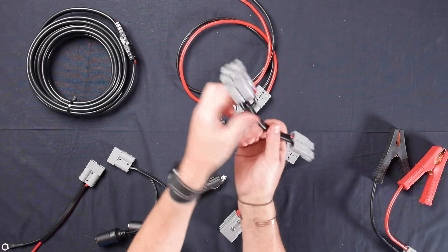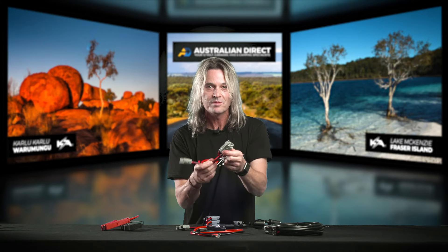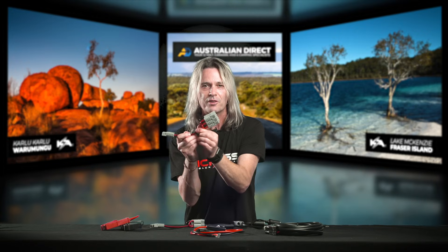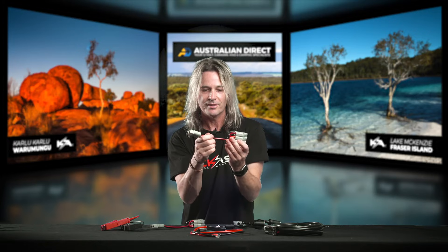We've got two Anderson plugs into one, so if you want to run two solar panels onto a regulator or two power sources out and one in — either way, that's really great. And my favorite, the three-way — you can plug three Andersons into one. All these little items make it so easy to wire up your 12-volt camping system.